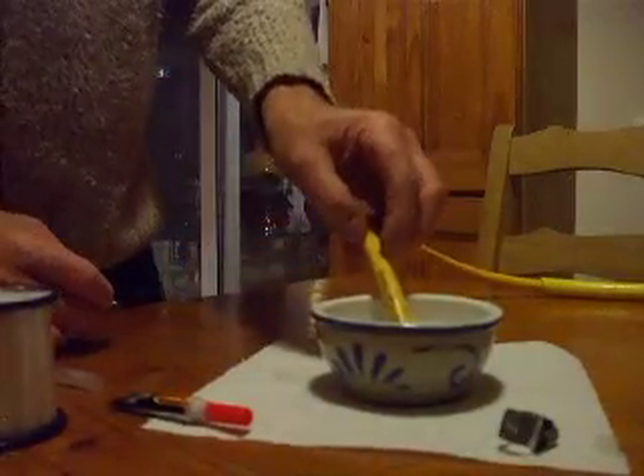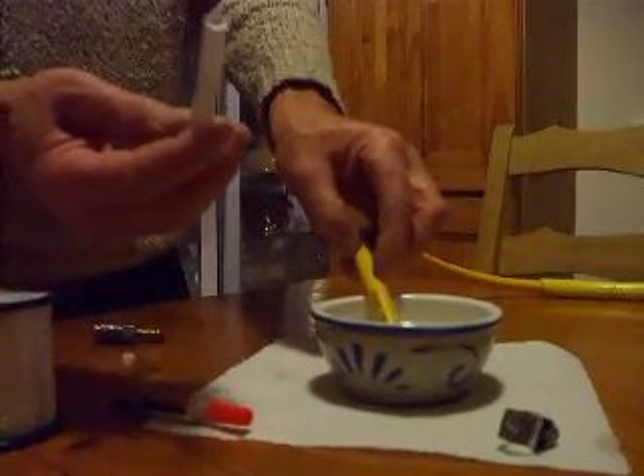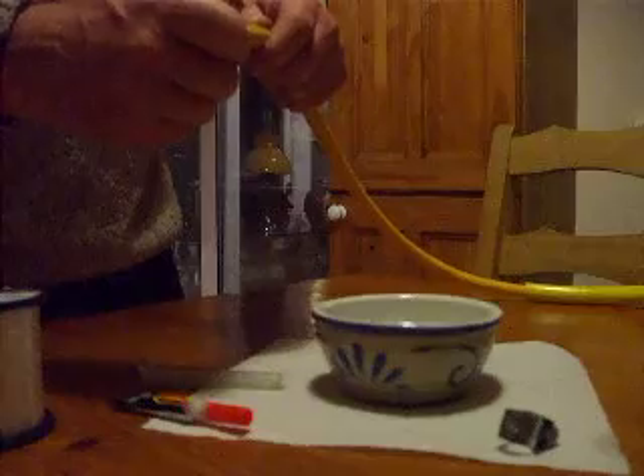Soak your hose in hot water if it's absolutely essential. Use a piece of pole hose — it would be the same thing. Soak that in there to make it soft, and you'll find your connectors go on much, much easier.